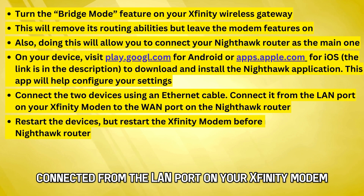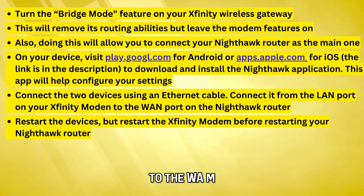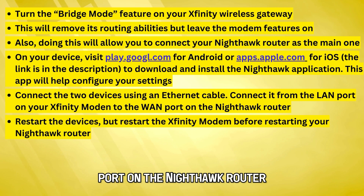Connect it from the LAN port on your Xfinity modem to the WAN port on the Nighthawk router.